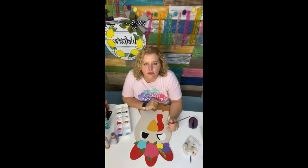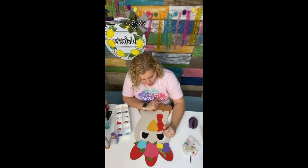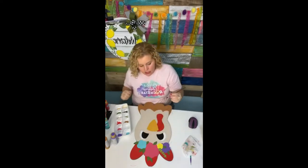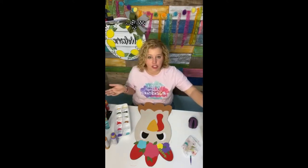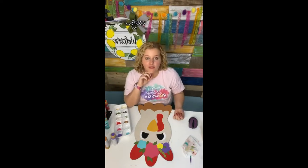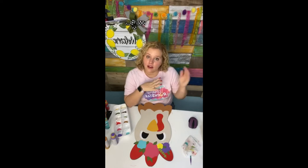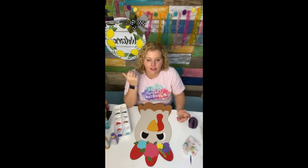I technically have two different memberships. Template Club — we don't teach you how to paint there, we just give you a bulk amount of templates for one low cost. It's $30 a month and you get all your templates up front on the first of every month. If you're not a Painters Clubhouse member the cost is $30 a month; if you are a Painters Clubhouse member you can also get Template Club for just $20 a month — that's 20 templates for $20 a month. You cannot beat that anywhere.